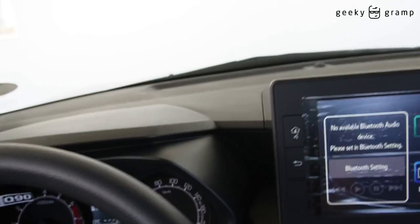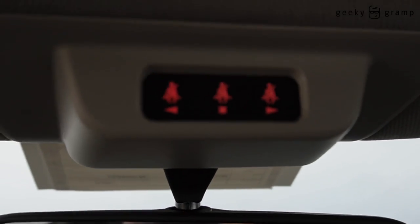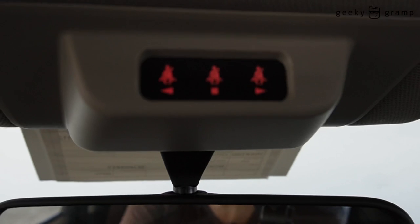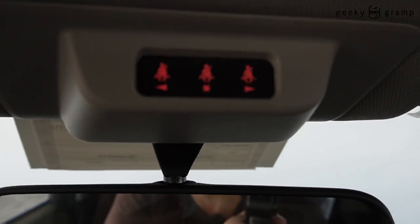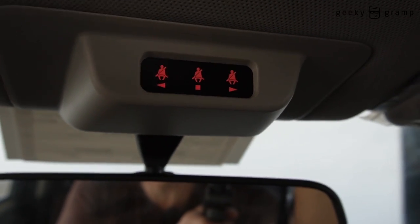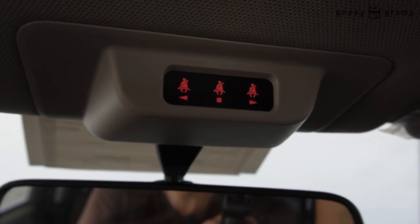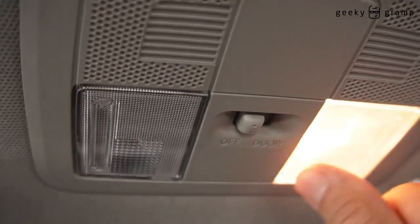So this is the interior. Amazingly, they have a sign here for answering the phone and for the seat belt — so you know which indicator light shows if somebody is wearing it or not. This is also the light switch.